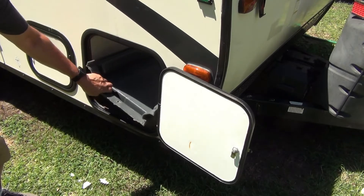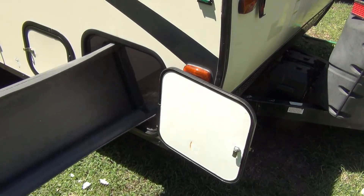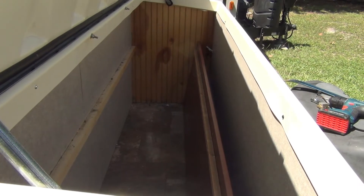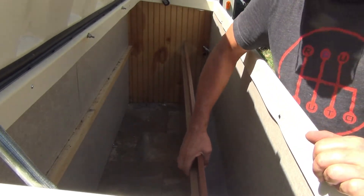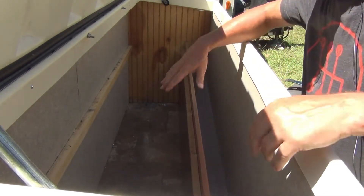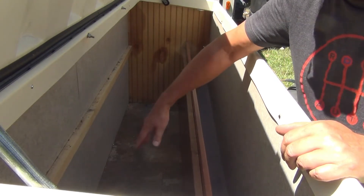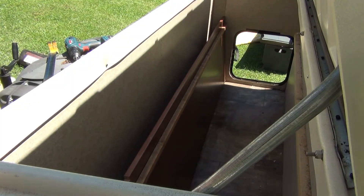You just gotta get this worked out - and there we go, it's all nice and open. This fall right here went down in front and there's no way to remove it unless you want to take the door off. So I'm gonna just cut this in place. I don't want to chop it all the way up because it's got a lot of good wood in here and I'll be using it for building the new compartment.